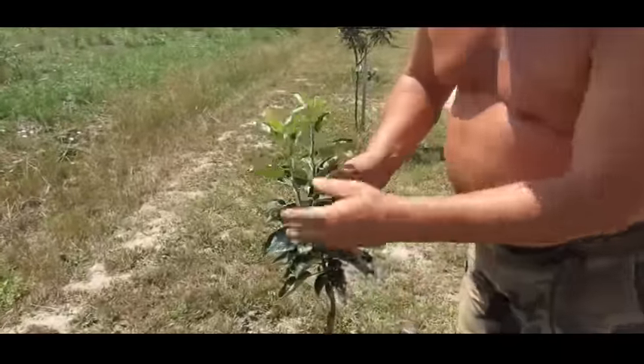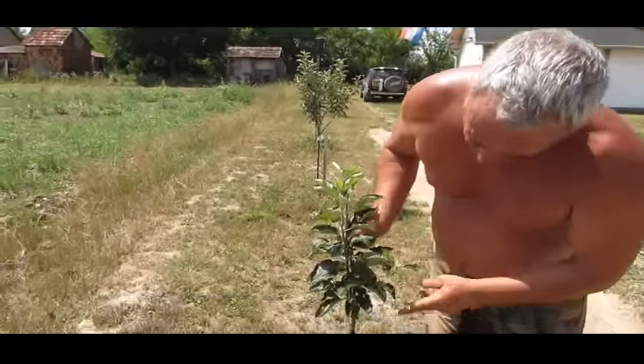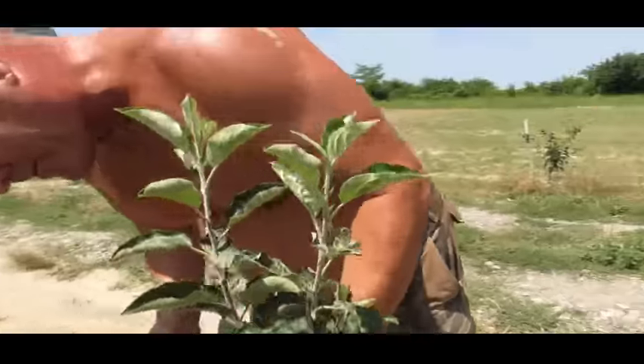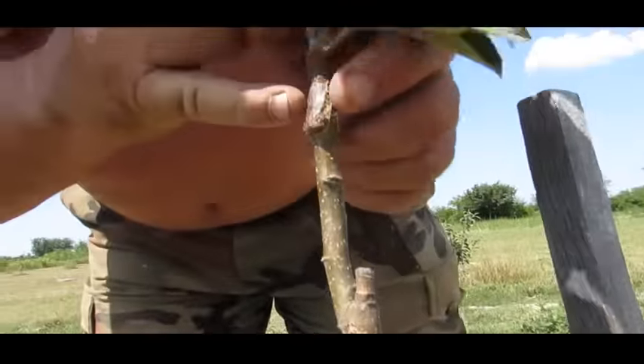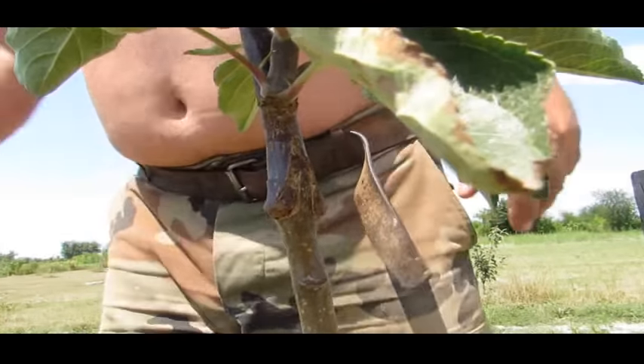And this is a Dabinett. If you saw that scrappy-looking Dabinett at the end there — this is a cutting I took off it and saddle grafted, rather late, right in the middle of April. It was very, very late and you could see what a poor graft it was, but it was the only wood available. And amazingly, it grew. It just goes to show.